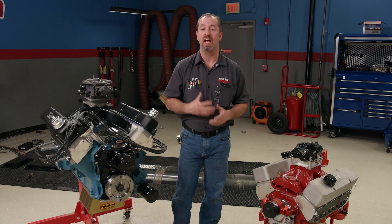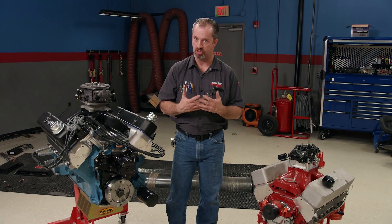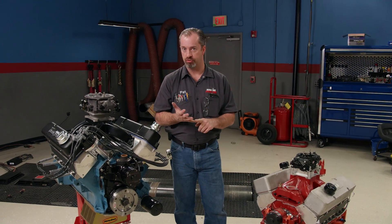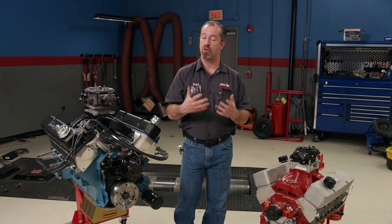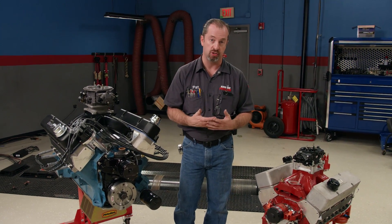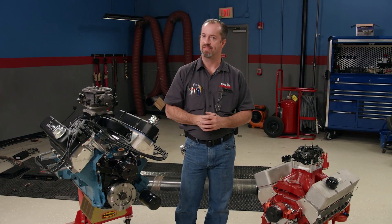To have an engine make more power, a common technique is to increase its cubic inches, and you can do that three different ways: you can increase the bore size, the length of the stroke, or a combination of the two. You've heard the term 'stroker' when talking about high-performance engines, so that's what we're going to go over today.